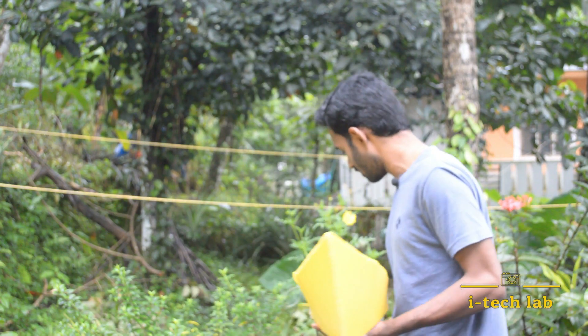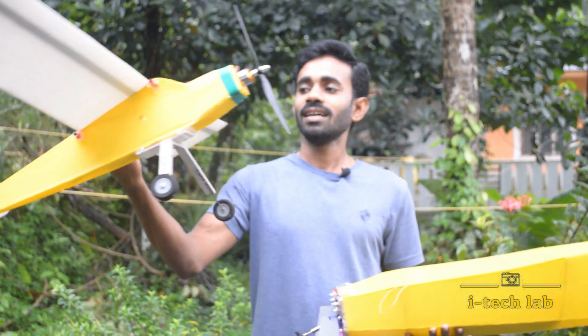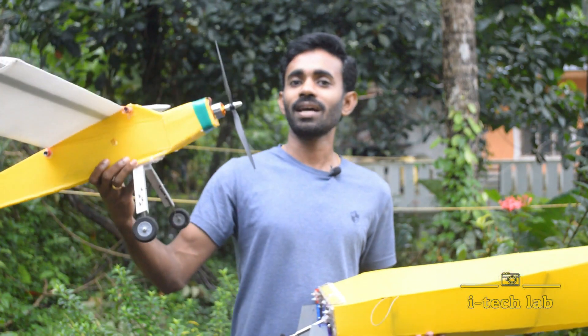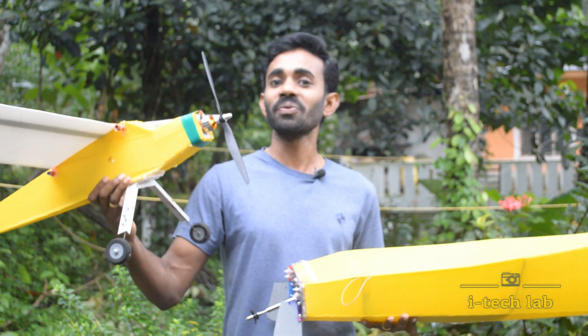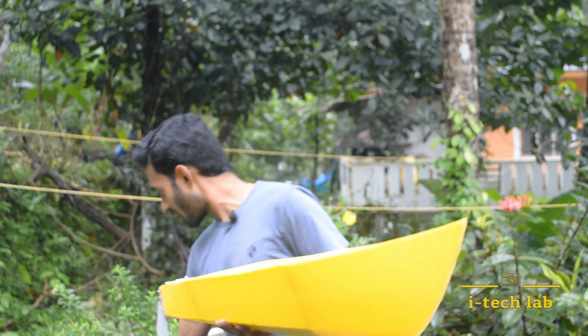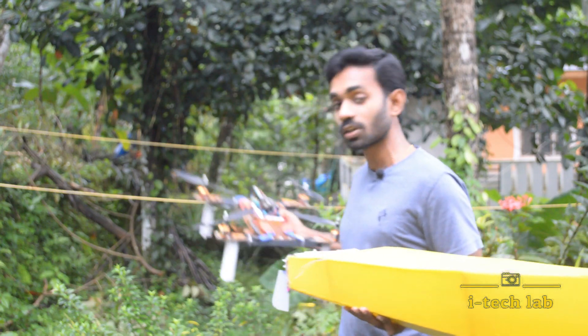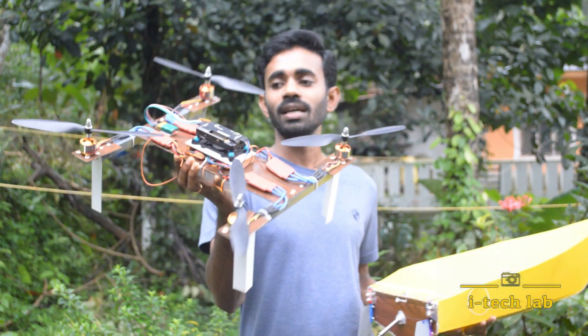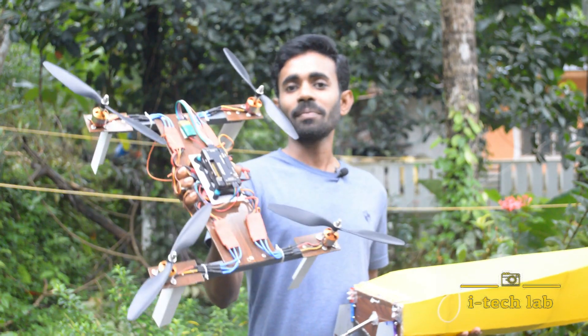This is an RC aeroplane — this is a making video. This episode also features a drone that has been operated by remote control. This is a fabrication video.